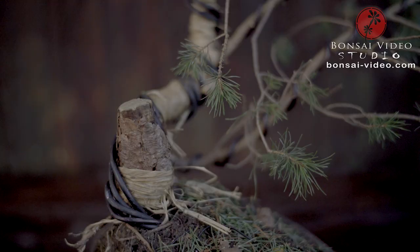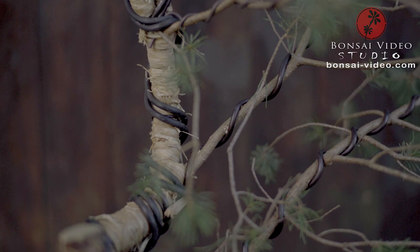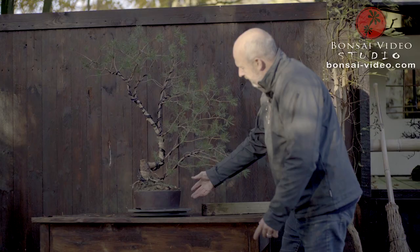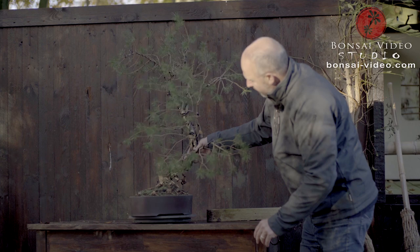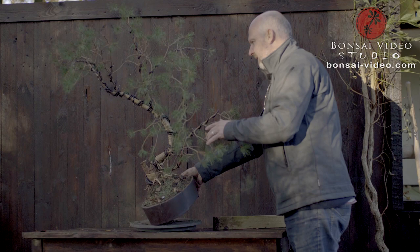There are kind of several solutions to bonsai like this when you decide how to style it. It can go in different directions — sometimes there's only one choice, but here I see several choices. Try to find the best movement in the tree and bring forward its characteristics. You can do that by tilting the tree, and you will already get some movement. It's about bringing out the most dramatic, most interesting features of the tree.